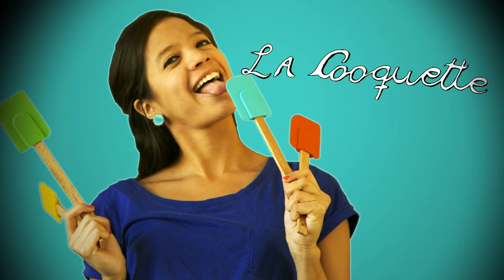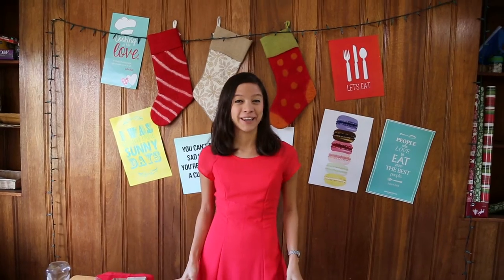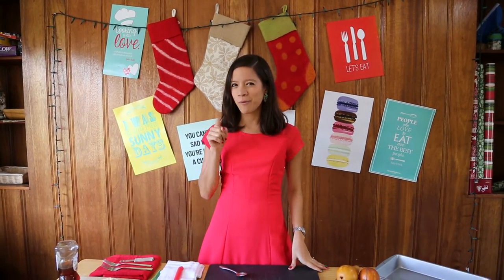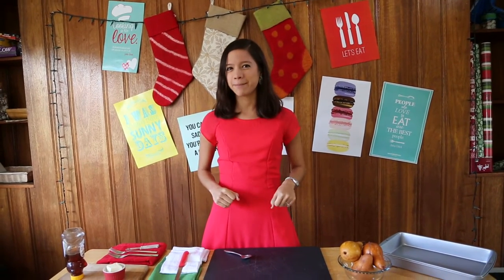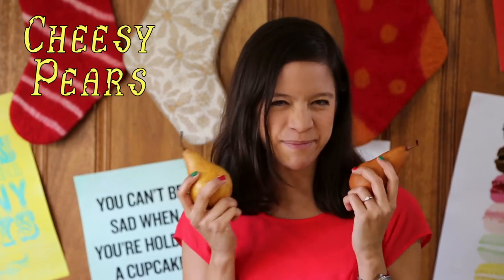Hello and bienvenidas again to La Cuquette. I'm still decking the house with bows of yummy, and for that I want to show you a recipe that's perfect for a party appetizer or dessert for these holidays. We'll be making cheesy pears.